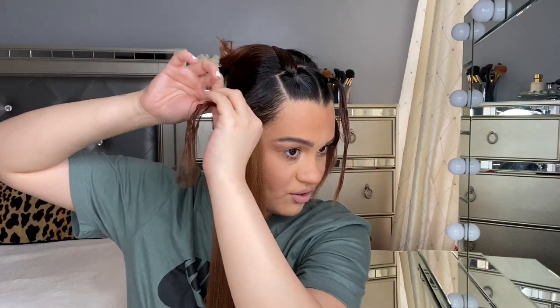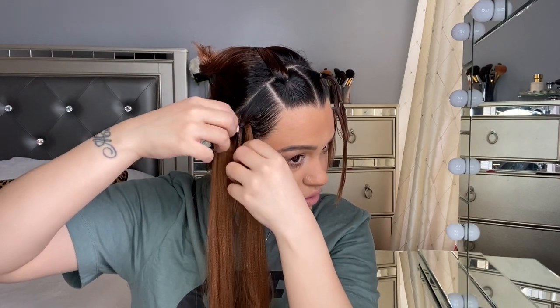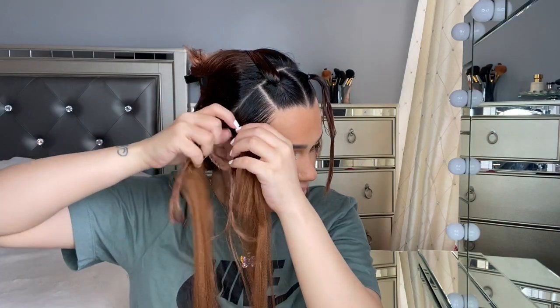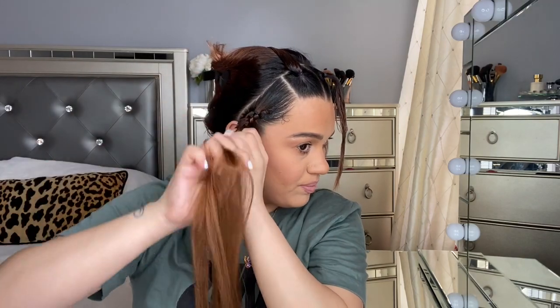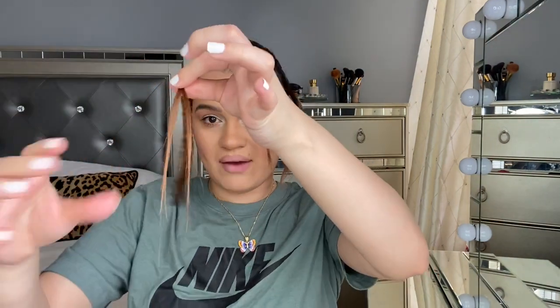I'm going to go ahead and secure it again like that and start braiding. I'm going to turn this into three sections — we have this, but we need to share a little bit of this hair, and then I'm going to start braiding again. Now I've braided all the way to the end, so I'm just going to do a little knot — loop over and under and wrap it so it doesn't come undone.